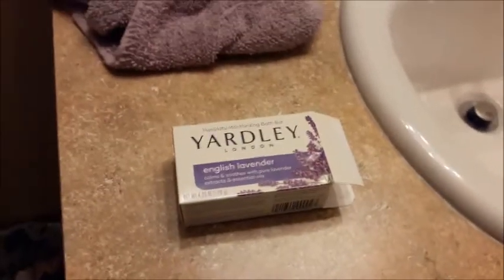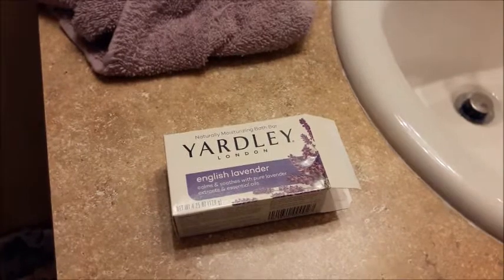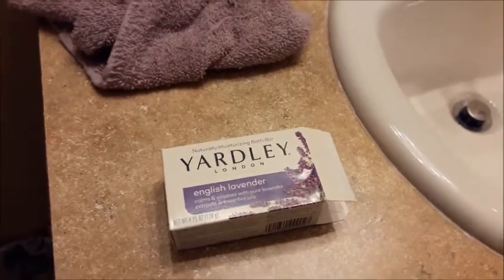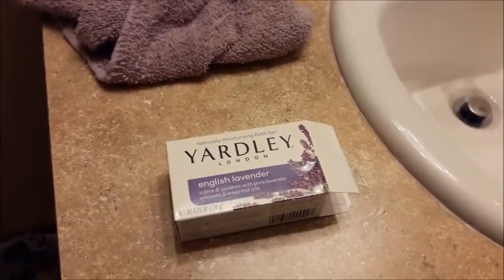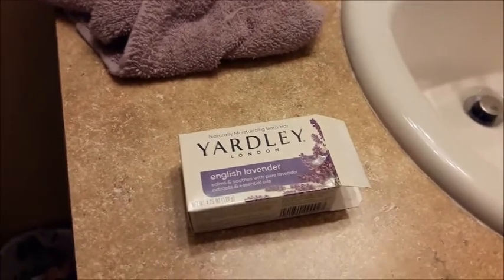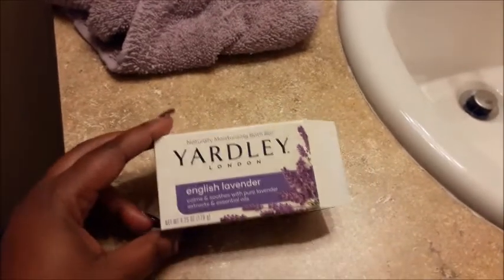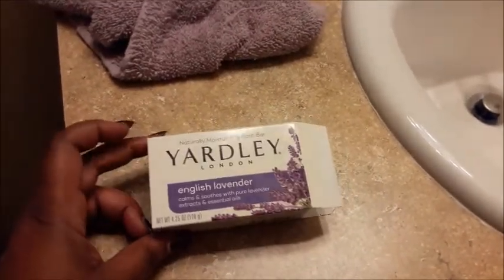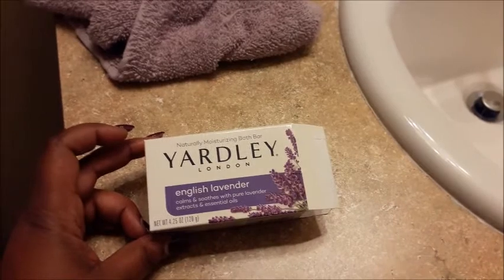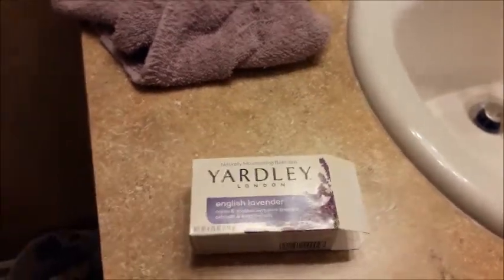Hey guys, I just wanted to come back and say that I absolutely adore this soap. I don't think I've ever used Yardley soap before. I just got out the shower and used this English Lavender — it says 'calms and soothes,' pure lavender soothes with pure lavender extracts and essential oils.